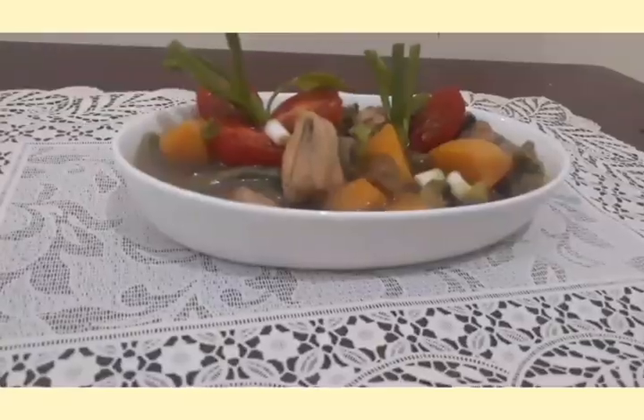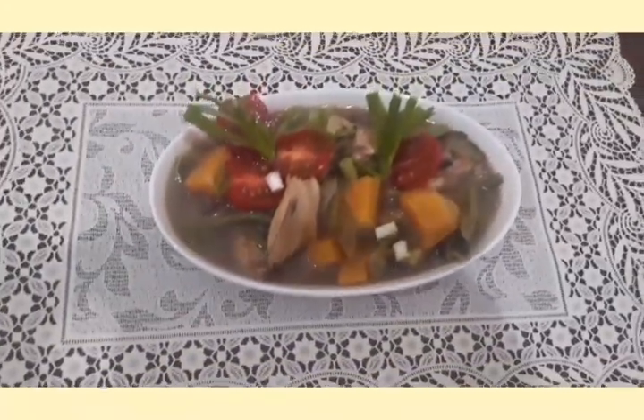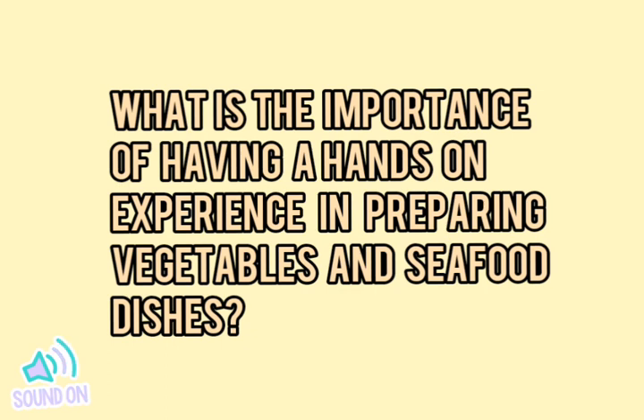Now that we're done, this is the final output of my Pinakbet. Making this vlog was a fun and informative experience, because at home it is always my parents cooking. It was a good opportunity to cook by myself. As I cooked and prepared, I learned a lot. This experience is very useful for the future. The importance of having a hands-on experience is that when cooking by yourself, you get to know how to do it in an accurate way, and you can correct all of your bad habits in preparing and cooking.